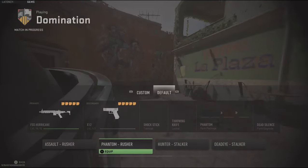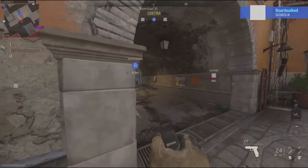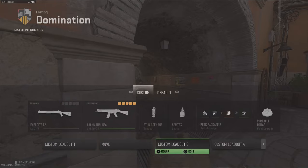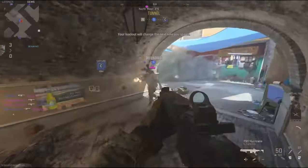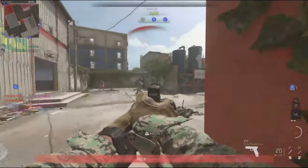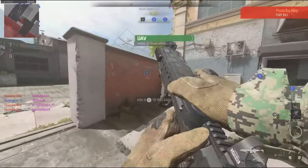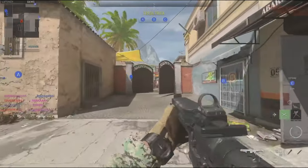Secure Bravo. Domination — capture and secure the objective. Bravo secure. We have the lead. Securing Charlie. We control Charlie. We are taking our block. Reloading. Ready to deploy. We hold all objectives. We have security.